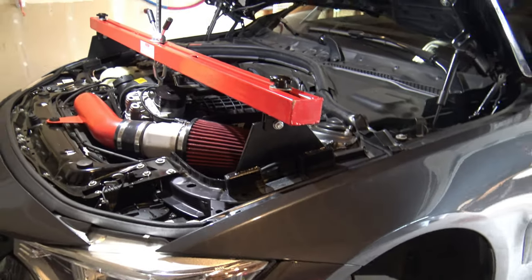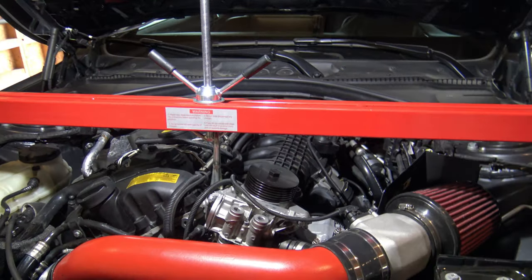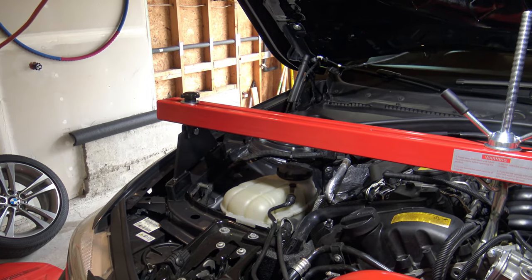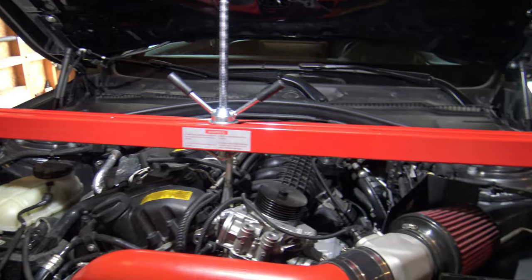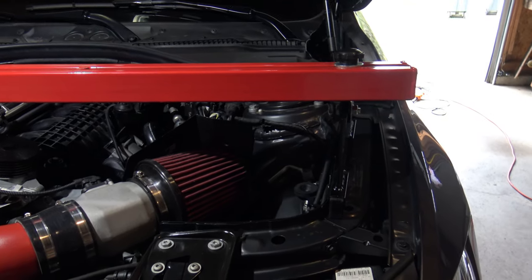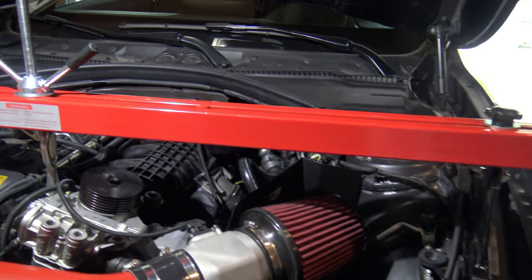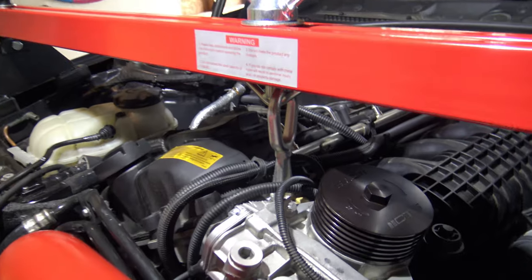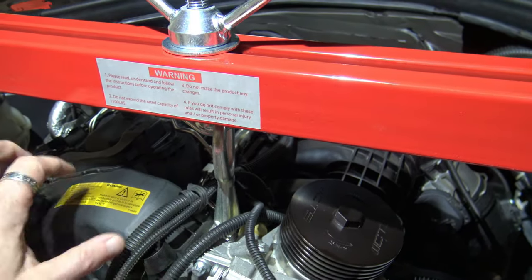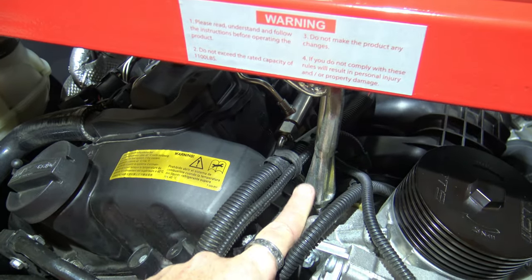I have the engine support bar on. The link for this will be in the video description — it's really simple. You might also be able to rent one from your local auto parts store like AutoZone. What I'm looking at right here is your tow hook location. It's one of the reasons I had to get the cover off. You've got this screw-in point right here for your tow hook.